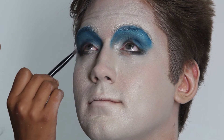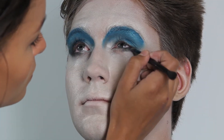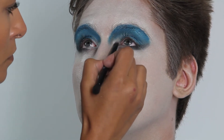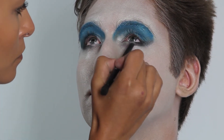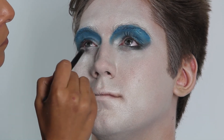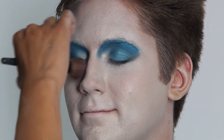Then I moved back to the eyes, applying a white shimmery eyeshadow to the inner corner of the lower lash line and blending it into the black eyeliner. Next I went back into the black eyeliner, smudging it further up into the lid area connecting it with the blue eyeshadow.